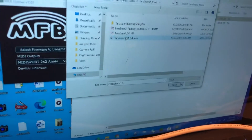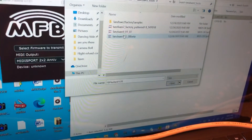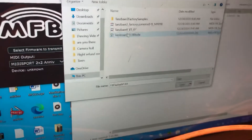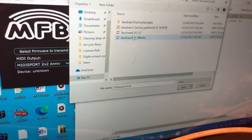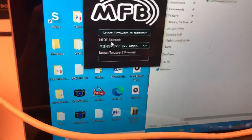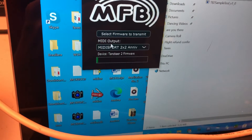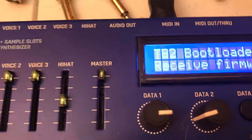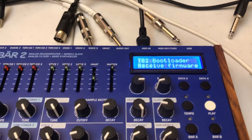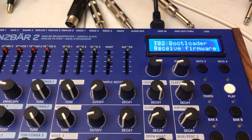I had to borrow a Microsoft Surface because my MacBook wouldn't — I can't open the MFB Flasher anymore. If you're having that issue, borrow a Surface, this seems to work. We selected that, got the firmware rocking, we're good to go.